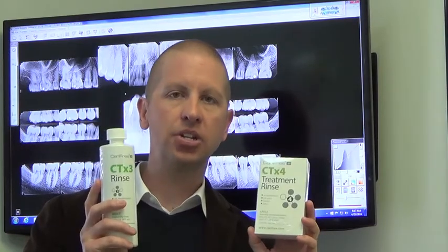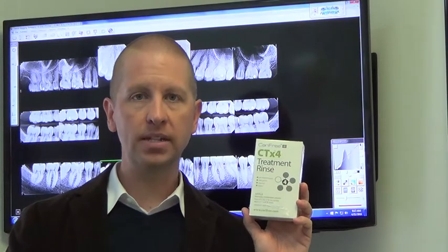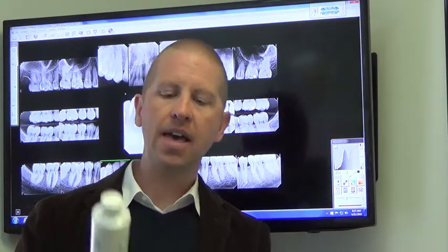If you have the combination package, use the CTX4 rinse twice a day until it's gone, and then switch over to the CTX3 rinse and use it until it's gone.